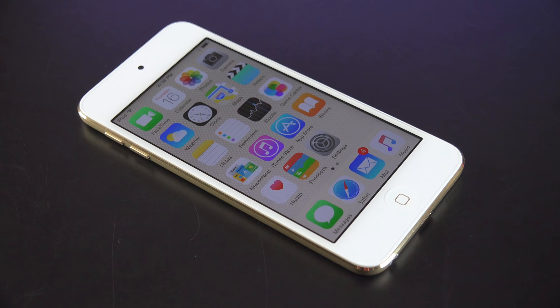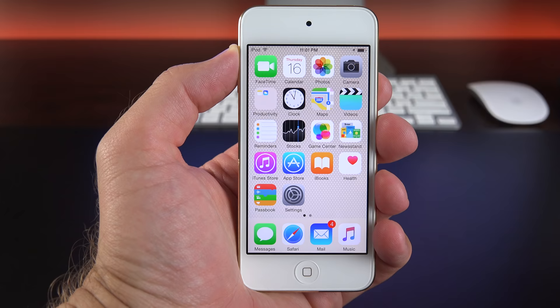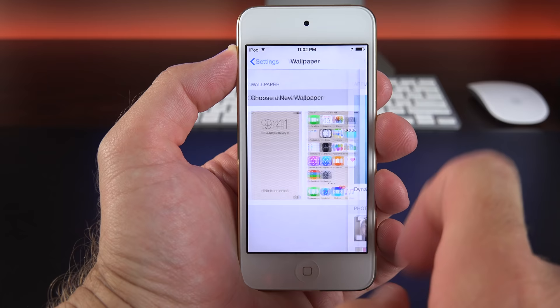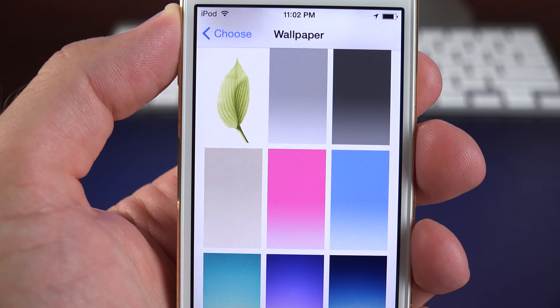So we have this new gold color with the new gold wallpaper. There are several other wallpapers to pick from that are unique to the 6th generation iPod Touch. They match the new colors of the iPod, such as that darker blue and the brighter pink, and you can pick those from the wallpaper selector.